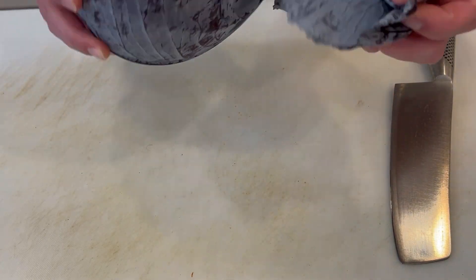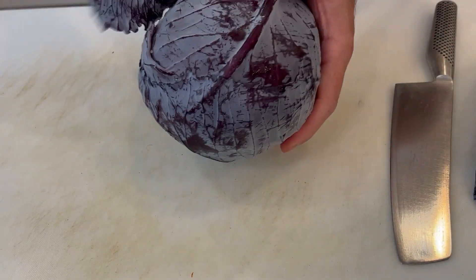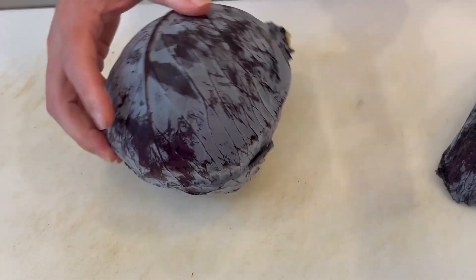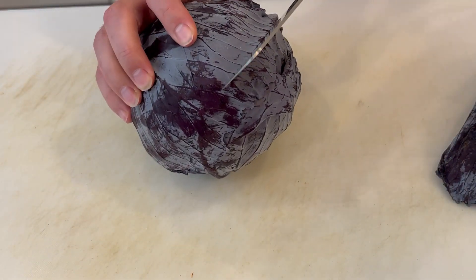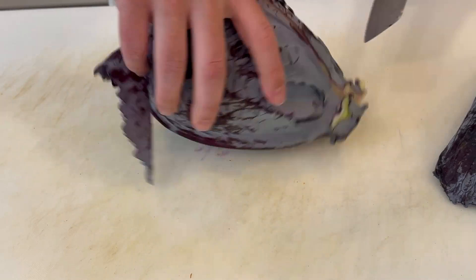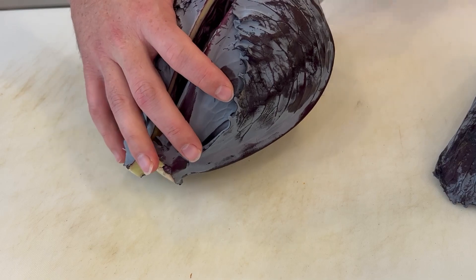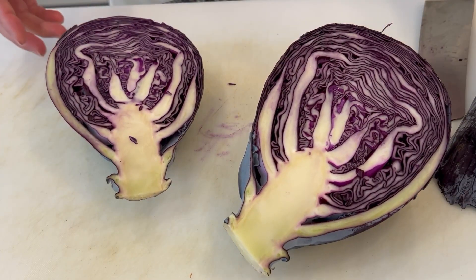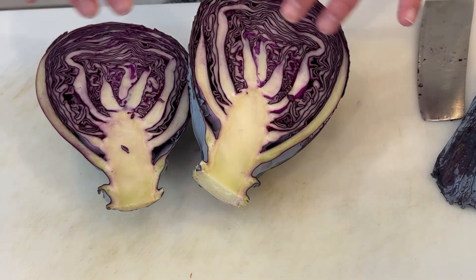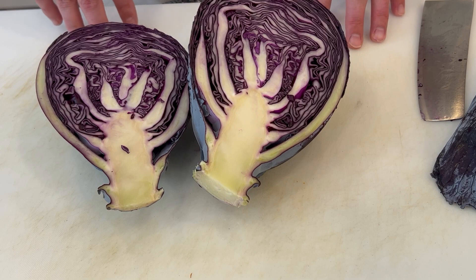For the cabbage, we're going to start by removing some of these outer leaves, especially if they look a little rough. Then we're just going to cut this right in half. We're going to leave the core in it for now because we're going to throw this on a grill pan real quick just to get some flavor and some char on this. We'll hit it with a little bit of oil, some salt and pepper, put it on the grill pan to get some grill marks on there. Then it's going to go in the oven and we'll just let it slow cook and slice it up.